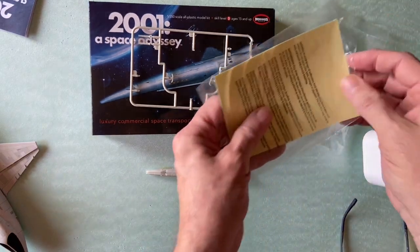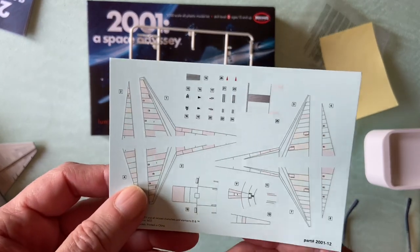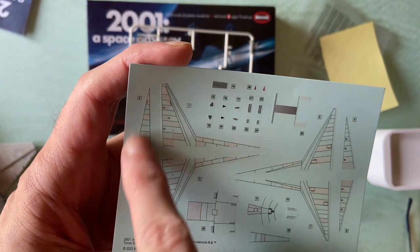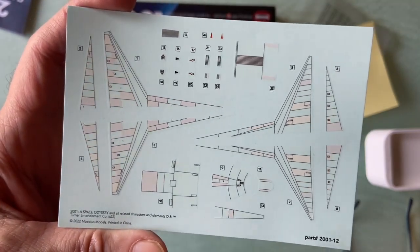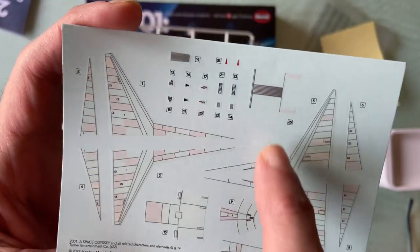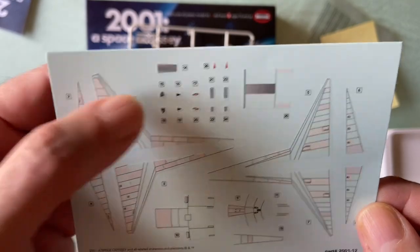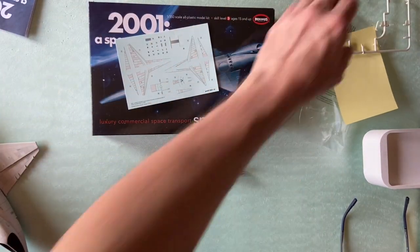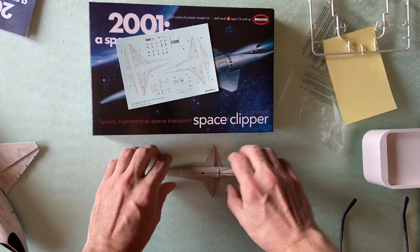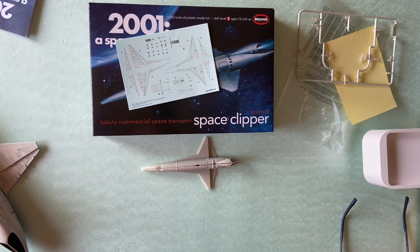The decals are very similar, if not the same, as the original. You have the wallpaper ones for all the wings — that's why you don't need the engraved panel lines; these take the place of it. The other decals go on the top, front, and bottom. A very nice decal set, pretty much just a reduced version of the original set. This kit is very nice, easy to build with not too many parts, and it builds up to a nice little version of the Space Clipper.